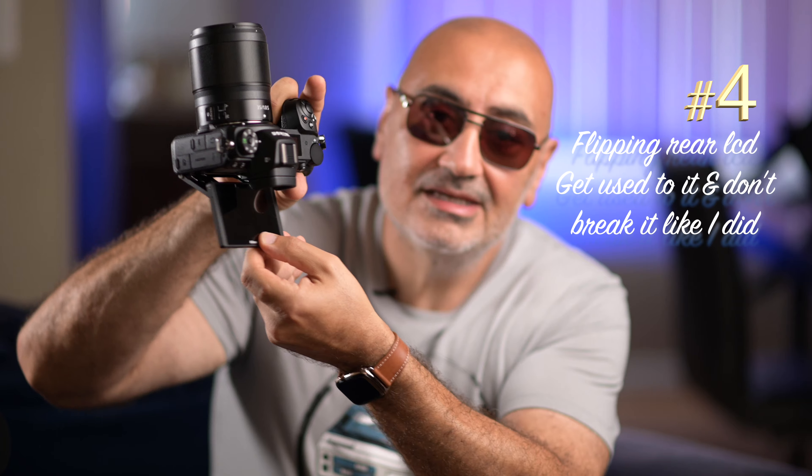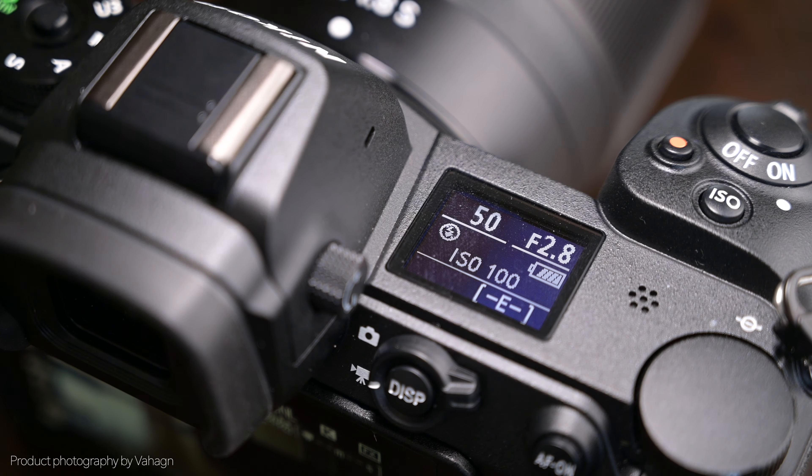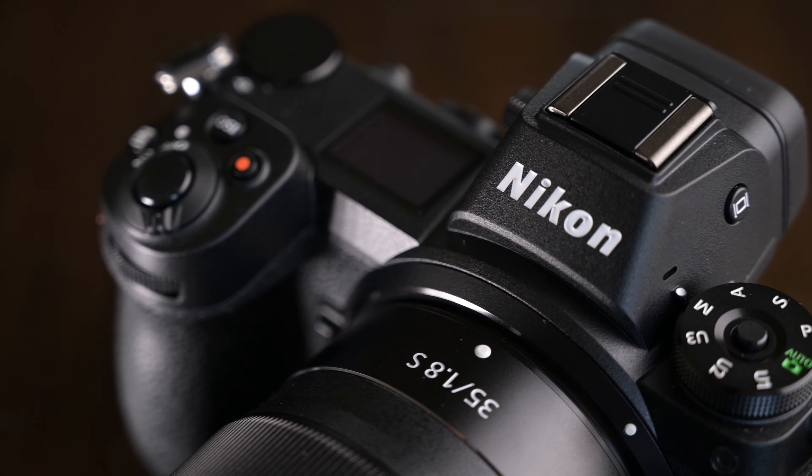Mistake number four: you can open the tilting screen when shooting down low or up high. I had it in an extended position, and mind you I'd only had the camera for one month at the time. I was shooting and setting something up with the flash, camera in hand with the screen extended, and I banged it on a flash stand — it broke off a piece and the screen was damaged. I had to send it in for repair. The Nikon Z6 fits well in hand and is built nicely, but it's not as rugged as DSLRs. My D4 is built like a tank — I dropped it and banged it around. With the amount of technology packed into this small body, I don't think the Z6 would fare well if suddenly dropped.